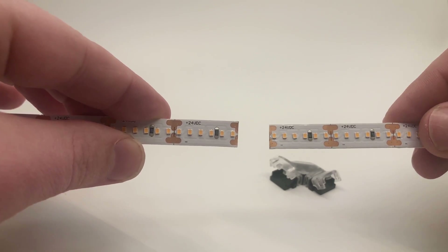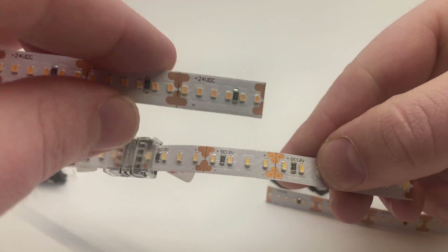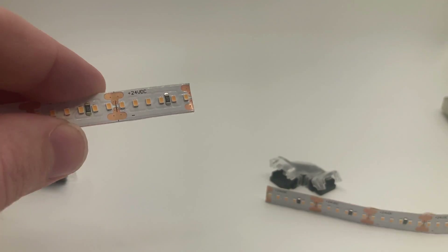Also make sure the voltage matches. If you're using a strip that says 12 volt and another that says 24 volt, they are not compatible.